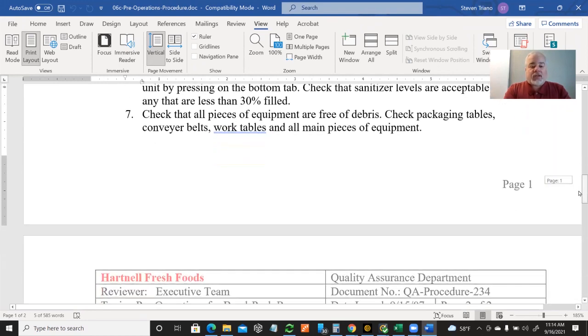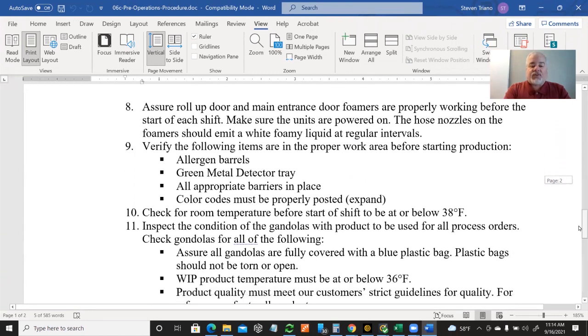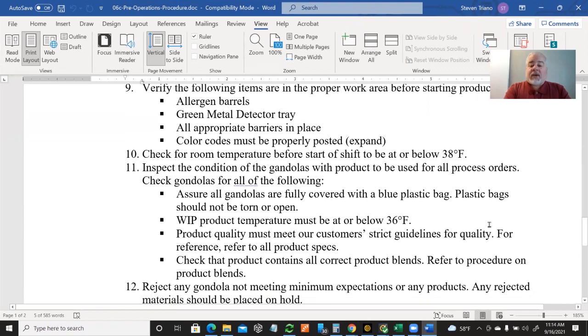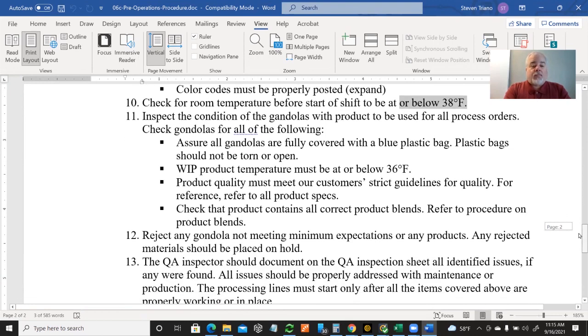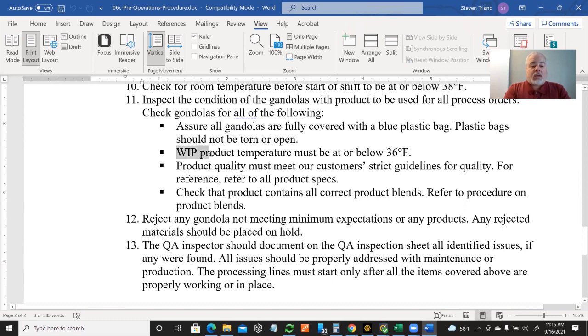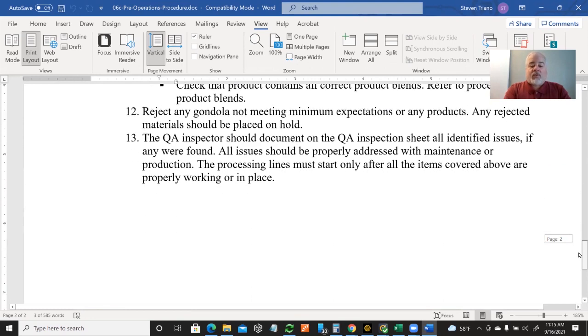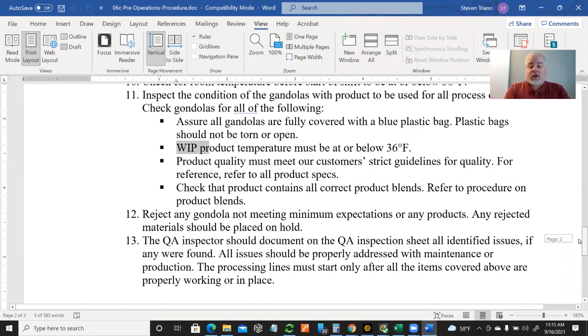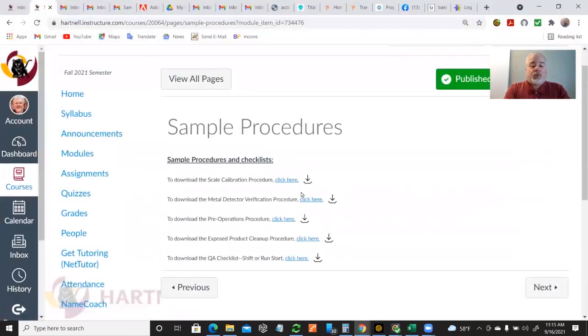So it talks about all of these safety, cleanliness, and sanitation levels. It also talks about temperature — make sure that the room temperature is where it's supposed to be. WIP is a specific product line, so it has a slightly cooler temperature requirement for that customer and that product line. But again, fairly straightforward, fairly simple types of procedures.